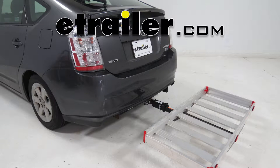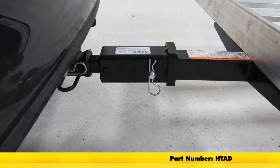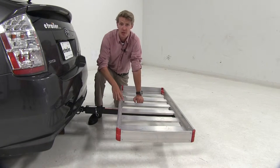Today we're going to be taking a look at the Brophy hitch adapter, an inch and a quarter and a two inch trailer hitch receiver, part number HTAD. The Brophy hitch adapter is going to easily convert your class two inch and a quarter receiver to a two inch receiver, allowing you to use two inch accessories.